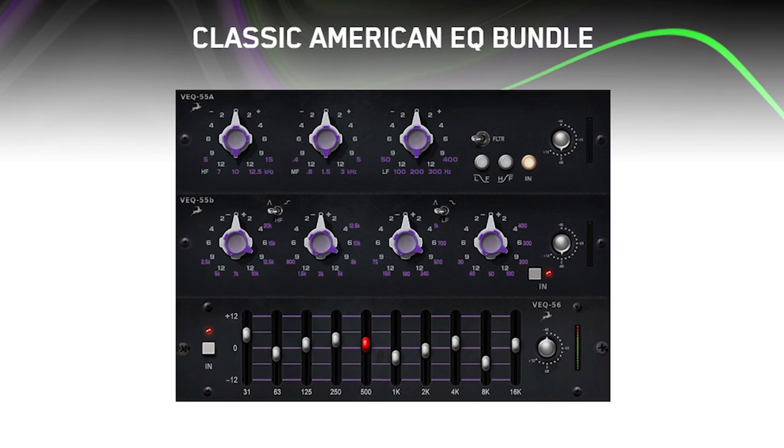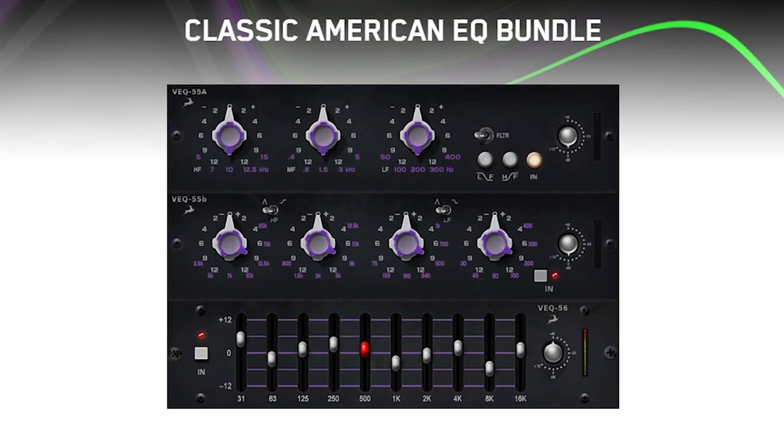So there you go — there's a quick look at how you can use the EQs in the Classic American EQ bundle to process a drum kit. In the next video we're going to work on the bass and the guitars using one of my favourite compressor limiters, the Opto 2A. I hope you enjoyed that — my name is James, and I'll see you again very soon.